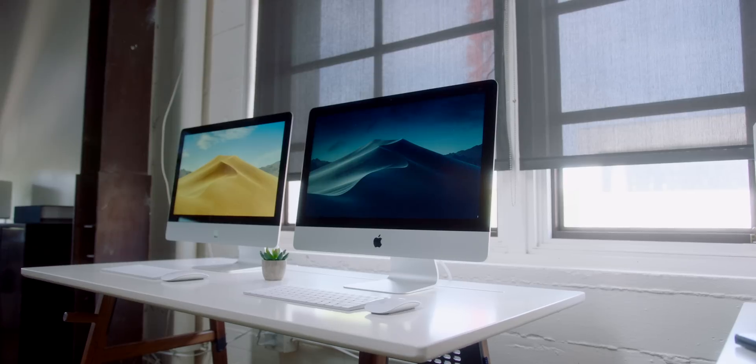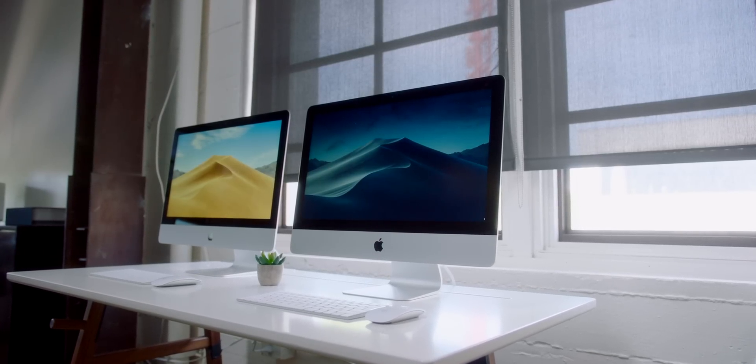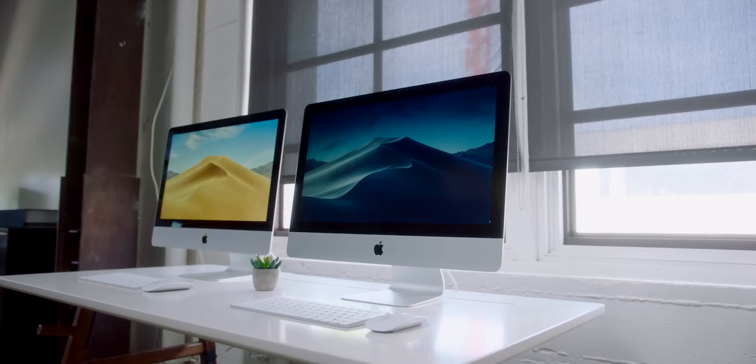Enter this iMac — the step-up, which comes in at $1,499 US. It's gonna get you a fusion drive, a six-core CPU as opposed to the quad-core on the base model, and better graphics. So it kind of seems like a no-brainer.